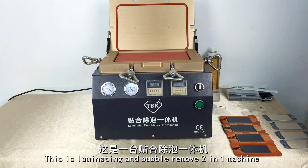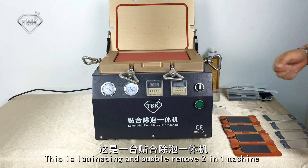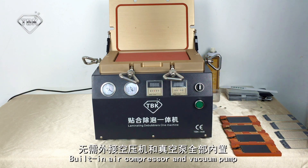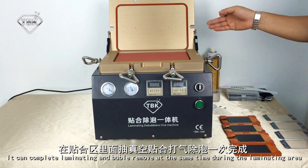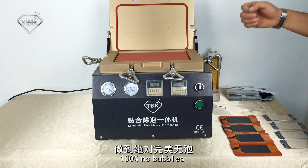This is a Laminating and Bubble Removal 2-in-1 machine with a built-in air compressor and vacuum pump. It can complete laminating and bubble removal at the same time, resulting in 100% no bubbles.